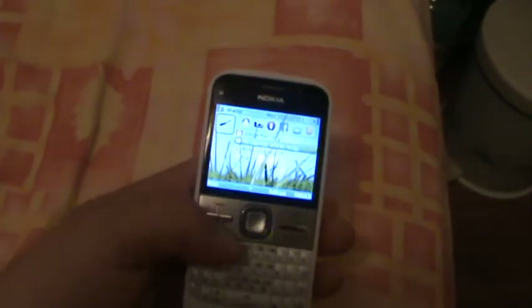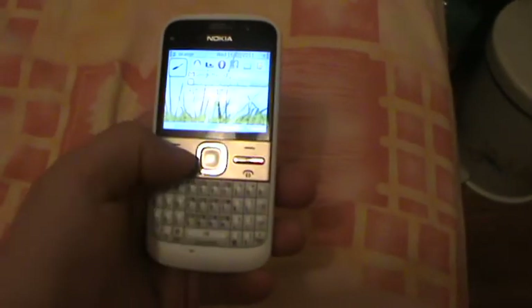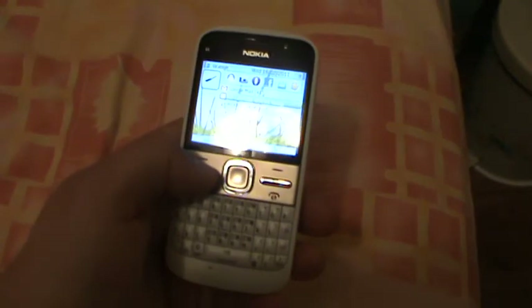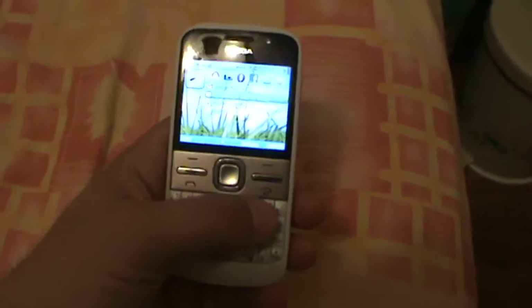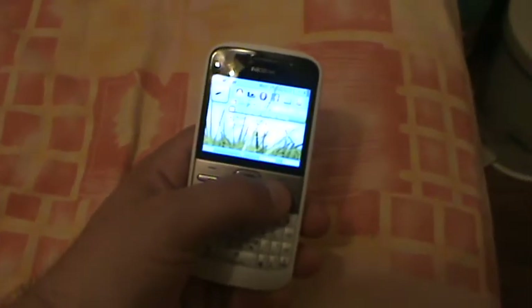Another cool thing is that you can change the destination of these keys besides the home key, which has to be there, and double acts as the task manager if you long press it. The messaging key right here can be redirected to another application for the short press as well as for the long press, which is a very good thing.